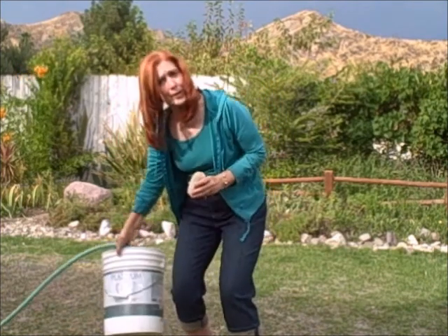Let me show you. The first thing you want to do is get all your materials together — that means your moo poo tea bags, a bucket, and a hose. It's not very difficult.